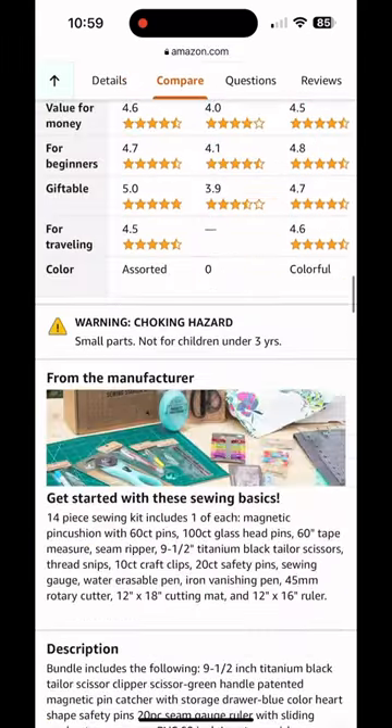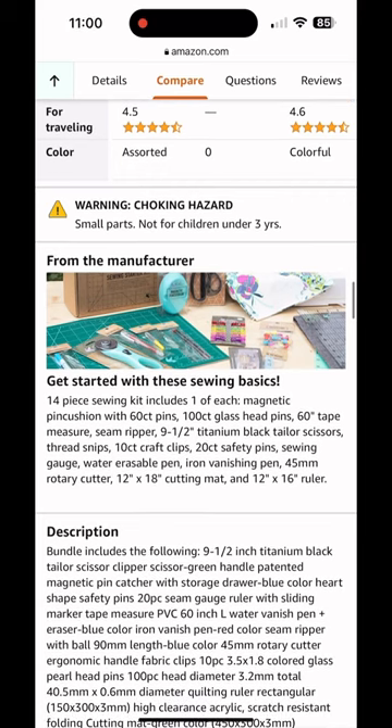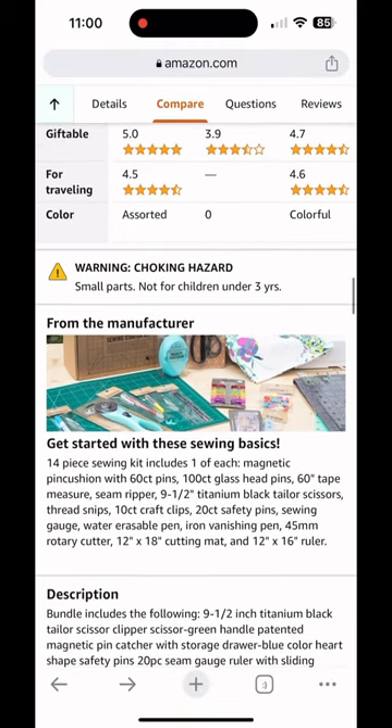This is one of those kits where you're actually going to use all the items in the kit and they're not just a useless bundle. The link is in the comments below. Check it out.